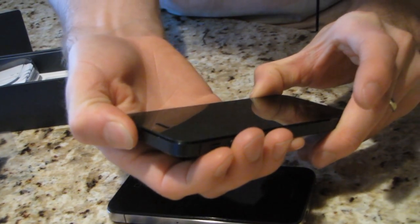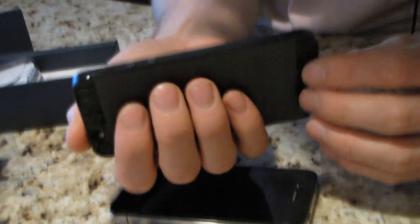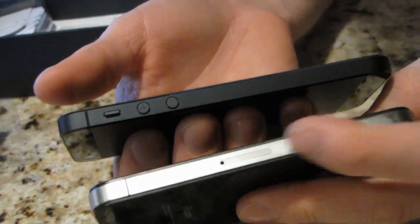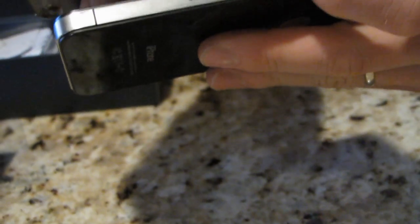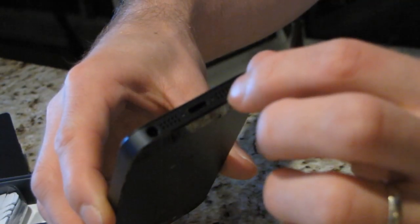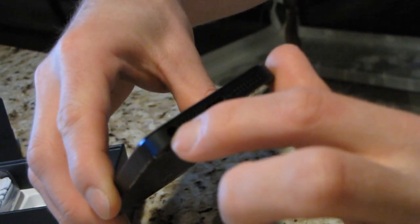Let's go ahead and fire this bad boy up. It's actually very beautiful — Apple's so good at this. Instead of a silver aluminum side, they've gone with a dark gunmetal-looking side. Speakers are still on the bottom. The headphone jack is now on the bottom, which is actually kind of convenient for me.